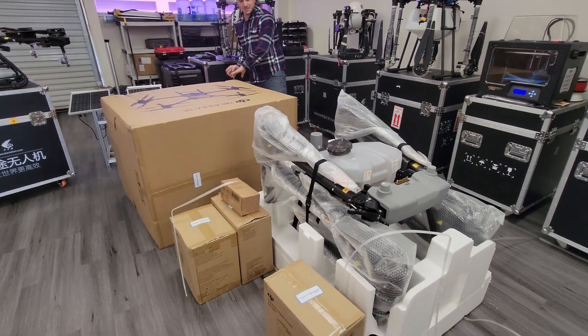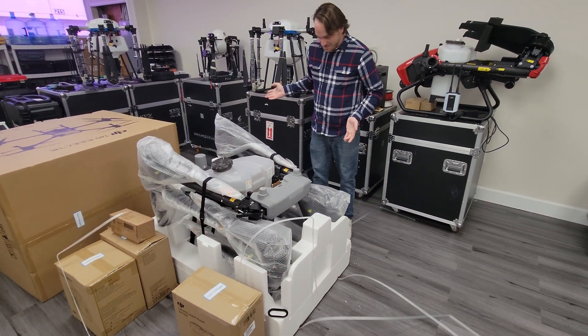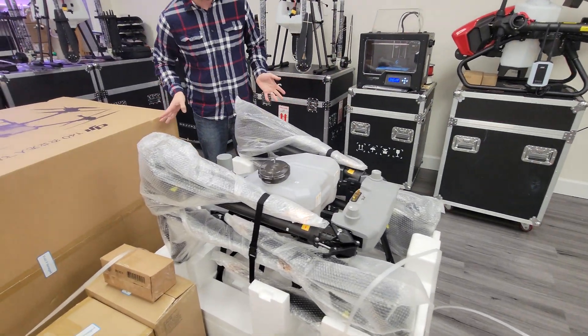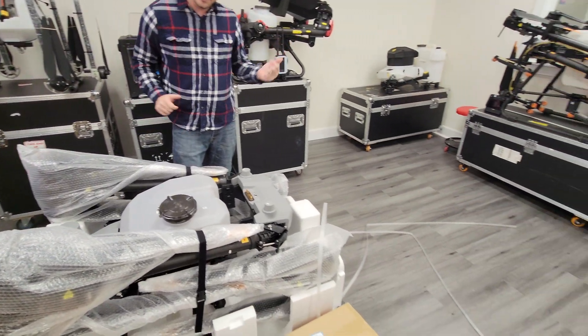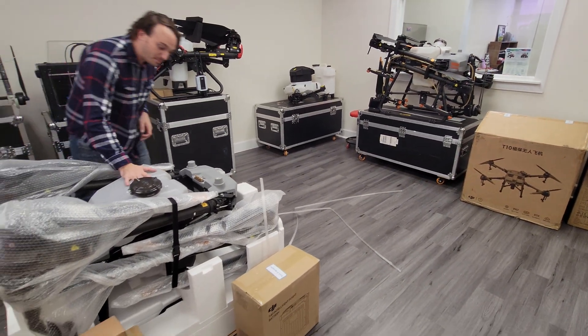Looking pretty good so far. Right away from what I'm seeing, it reminds me of the construction of the T30, which we have right behind us here — that's kind of its little brother. But this has a definitely much bigger tank.